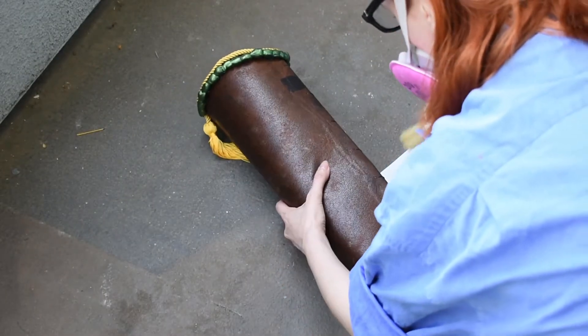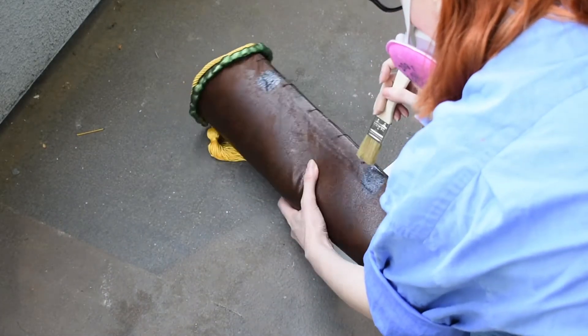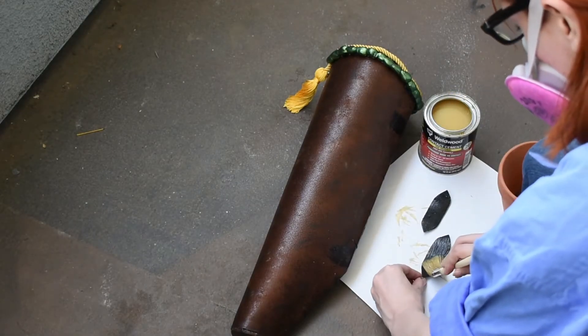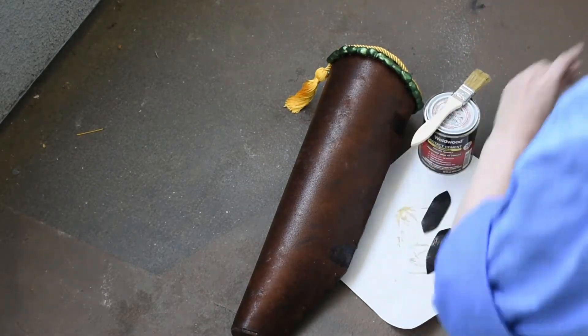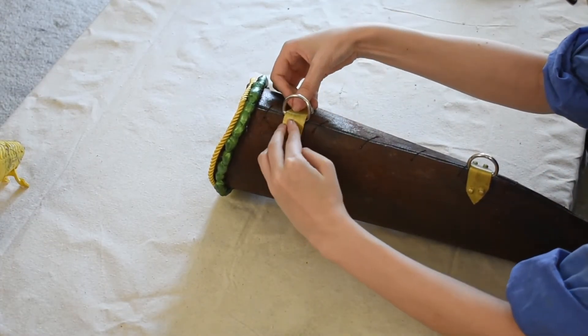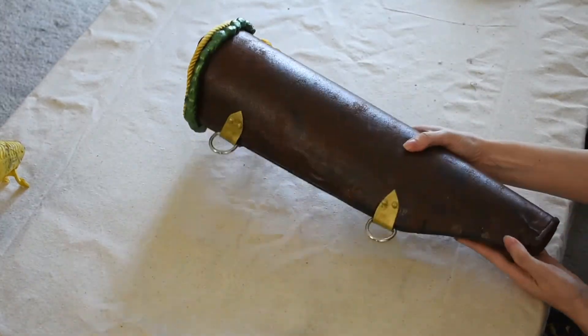I need these attachments to be strong enough to hold the weight of my quiver, so I'm using contact cement again. Like before, go outside, put on your respirator, coat the back of your foam attachments and where they'll sit on your quiver with contact cement, and let them prep for 15 minutes. Once the contact cement is dry, carefully set your d-ring and attachment into place. When they're fully cured, your d-rings should be strong enough to hold your quiver up.